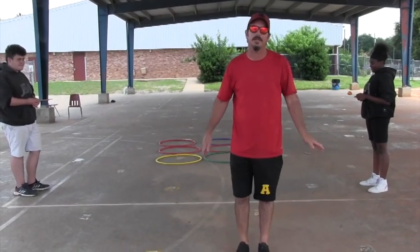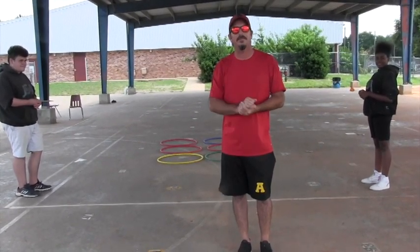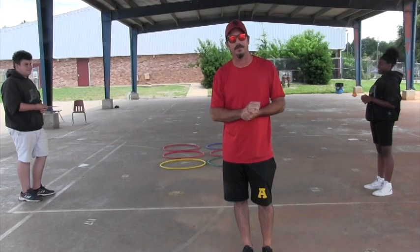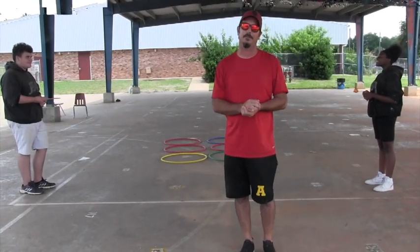Good morning JSA's, it's Coach Myers. I'm here to introduce you to the field events for field day this year. Every level will have something a little different, but for the most part all the main categories are going to be the same from kindergarten to fifth grade. Our first event, especially for kindergarten, first, and second grade, is a nice egg relay.